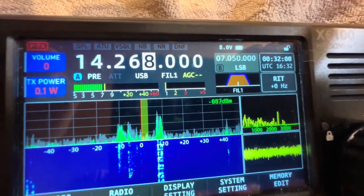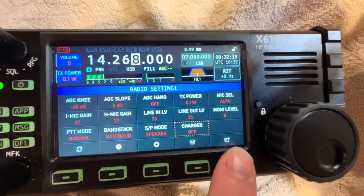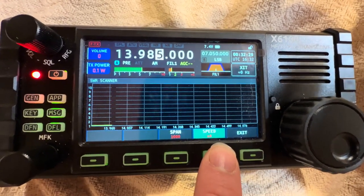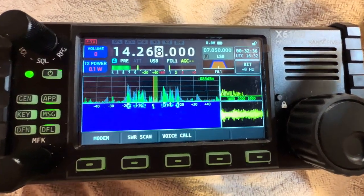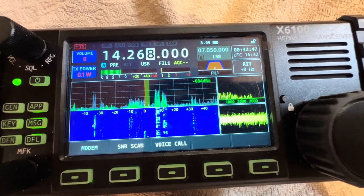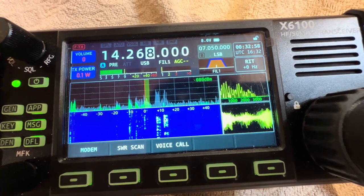Now, 14.268. You can go to App — and my charger is off, make sure always charger is off — then SWR scan. And now it's scanning. The SWR is super, super good — like zero SWR. My antenna, a 20-meter dipole, is a fantastic antenna that I do not need an antenna tuner for. In fact, if you use the antenna tuner while you have a resonant antenna, it can actually make the SWR worse than it should be, which is strange. You do not need an antenna tuner if you're using a resonant antenna.